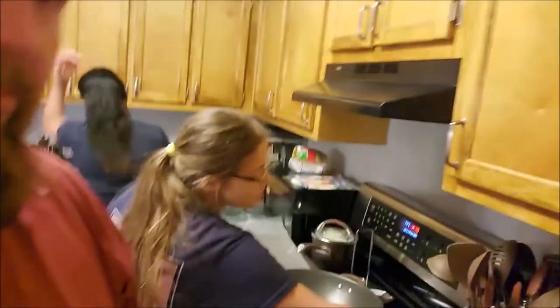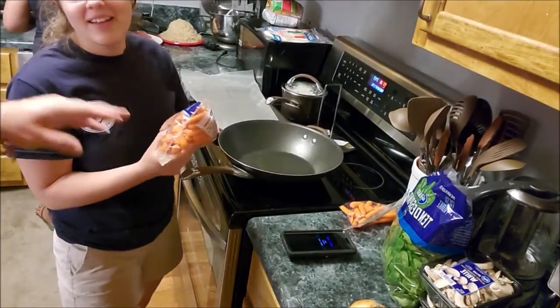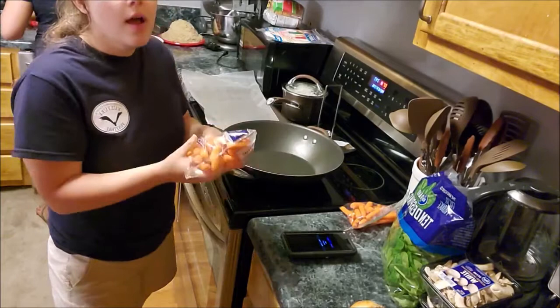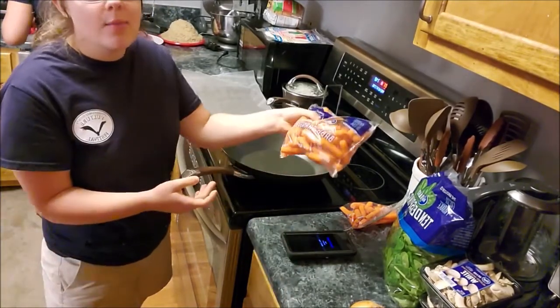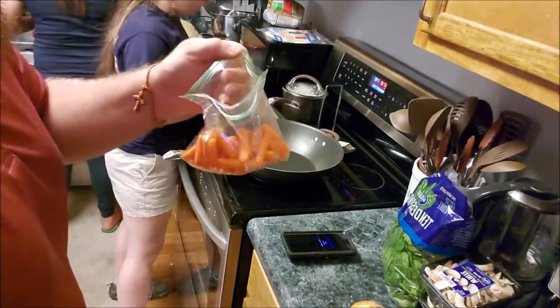The first thing I always like to do is the carrots because they need the most time. The Kroger bags say they are washed and ready to eat, so if you trust that — like I usually do — I just open up the bag and dump it on the pan. I do whole peeled baby carrots as a shortcut. My parents would buy big carrots and cut them up, but as a lazy college student, I buy baby carrots.